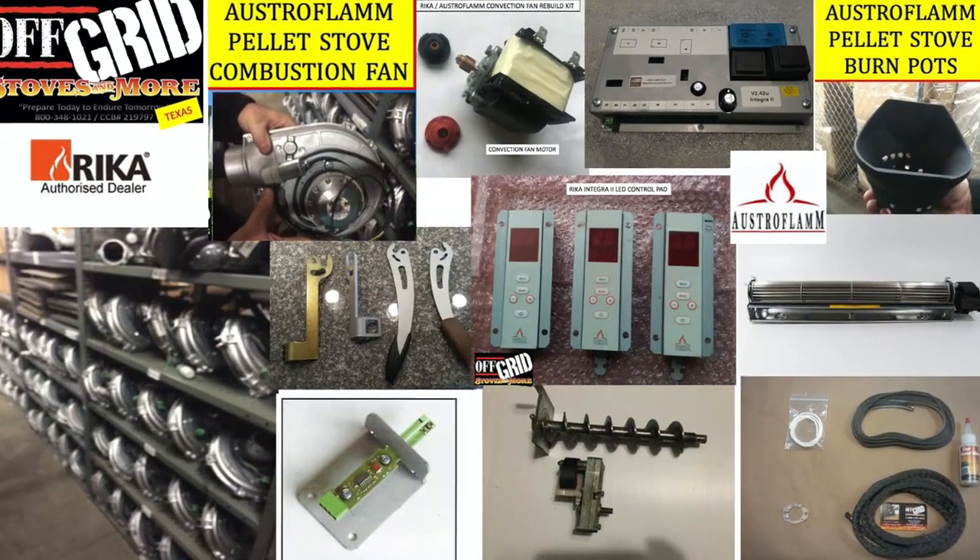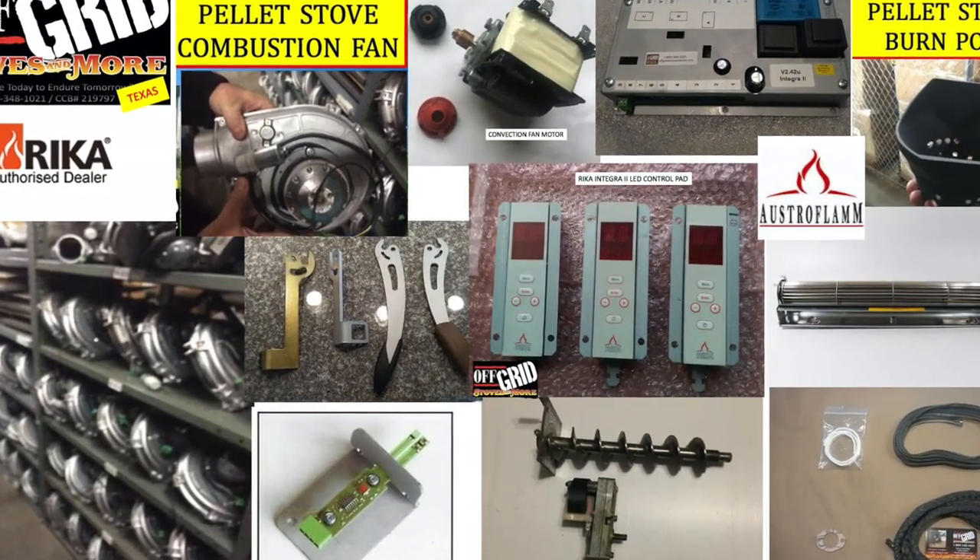What that means is original parts, if they do pop into the United States from Austria at any point of the year, they're very limited and they do run out during the busy season. Julie and I purchased the Oregon distributorship for Osterflamm, which was the main distributor for Osterflamm and Rika several years back, and we have every original nut and screw, doors, all kinds of parts.